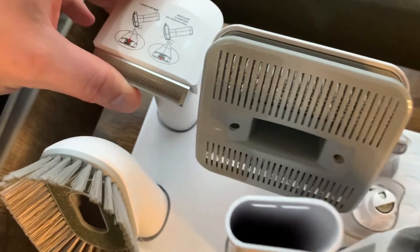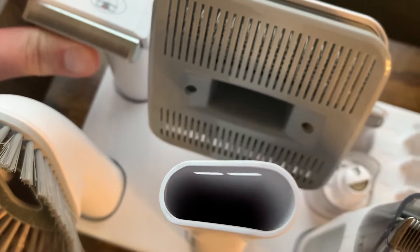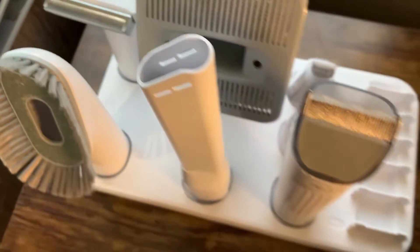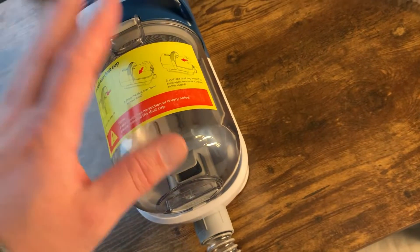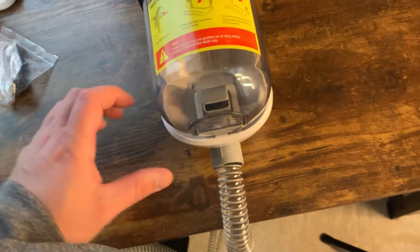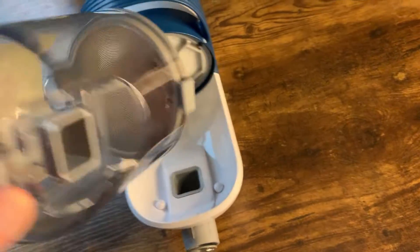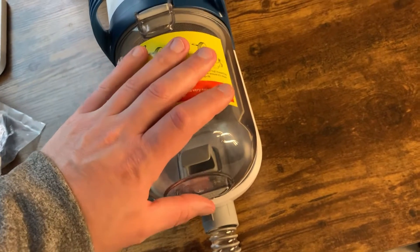One thing we like is that as you push this one against the fur, you can see how it actually protrudes out. The best thing is that all these tools connect directly here, so the hair accumulates in here, which has been amazing. This hose is the one that captures all of it. In terms of using it, it's really pretty easy — you basically just have this dust cup right here.